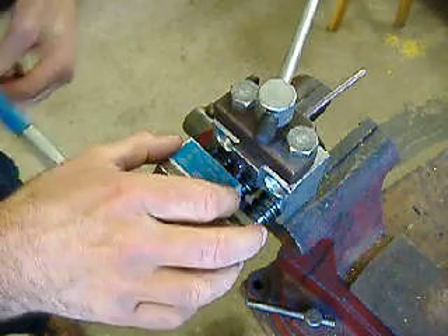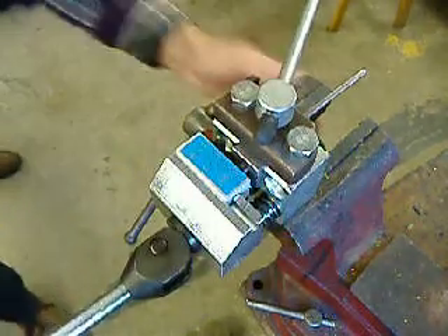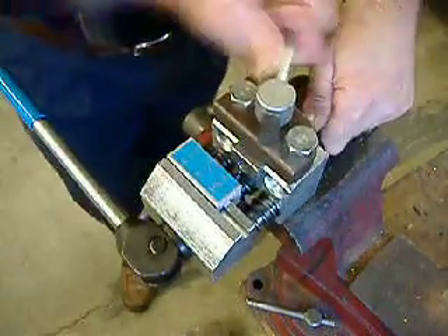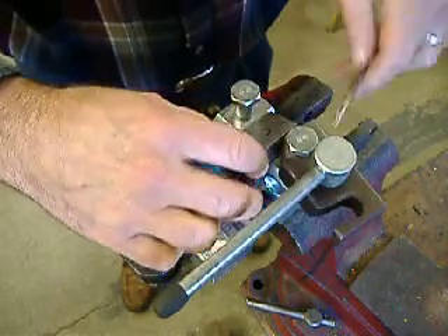Release the handle and slide it over to the OP2. Guide it into the tube, push the handle, and you're done. There's your double flare — nothing could be faster and easier.